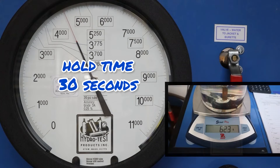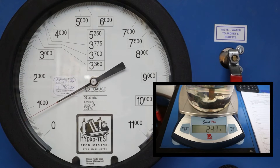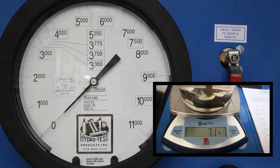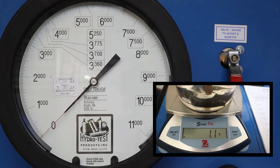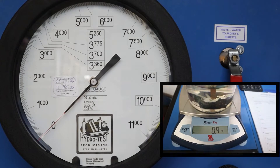Hold time is 30 seconds, then we can release the pressure. You'll see that the scale starts to decrease. It looks like we're going to settle in somewhere around 0.8 to 0.9 grams or cc's.